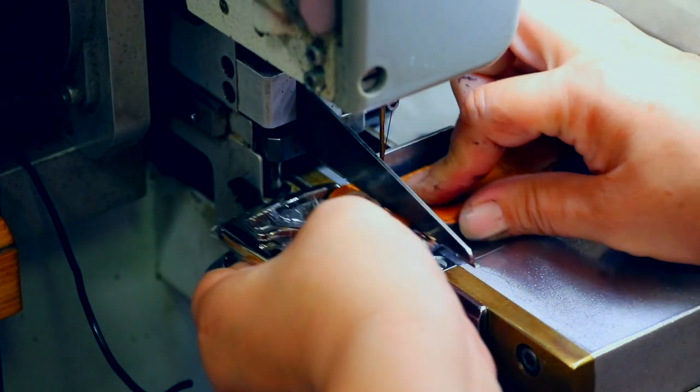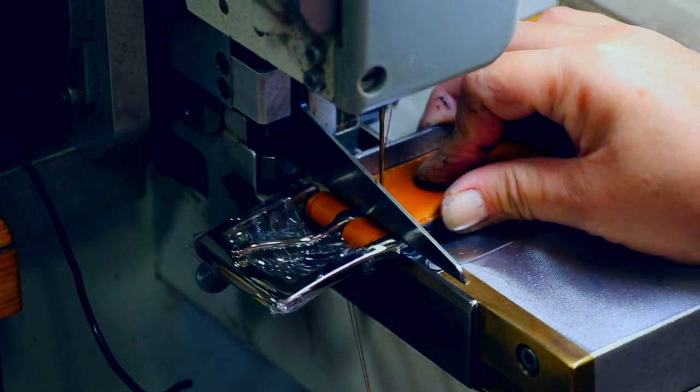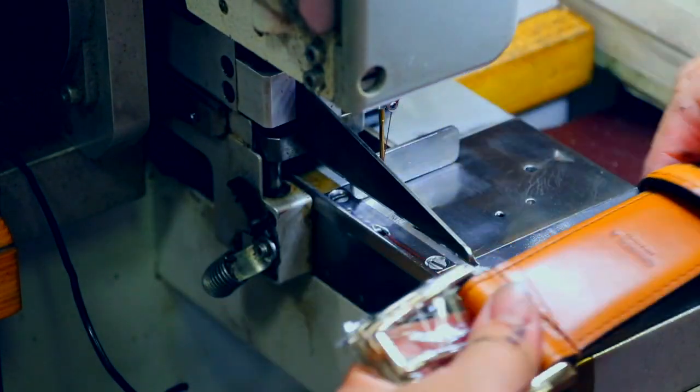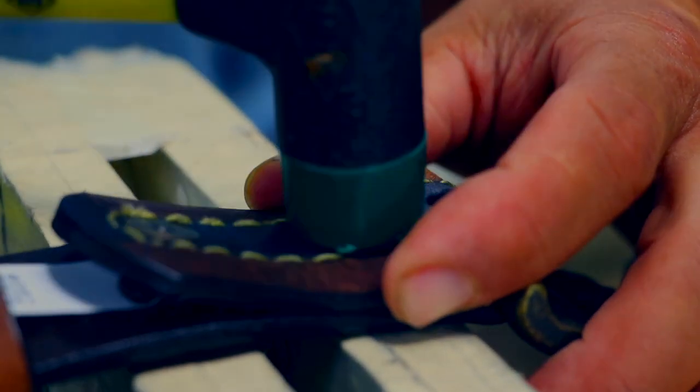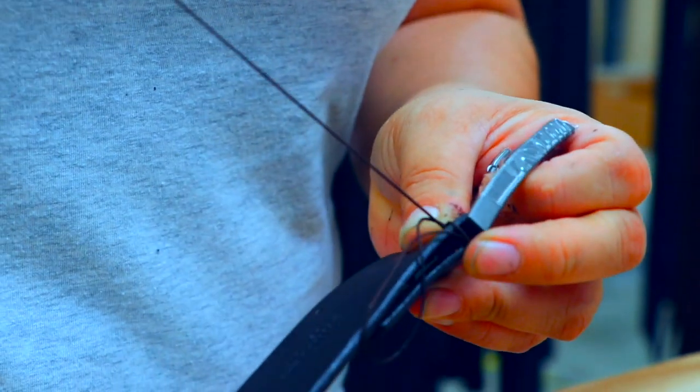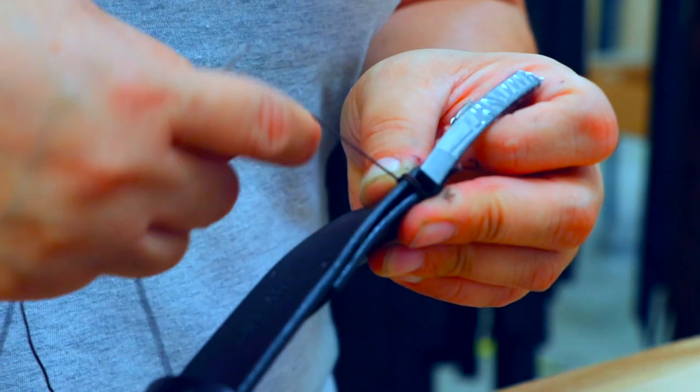There are three basic ways to attach a buckle. The first method is bar tacking — a straight stitch across the belt. Typically bar tacking machines are automated. The second would be snap closures, which could be assembled with hand tools or automated snap machines. The most expensive and most time-consuming process is hand-sewn, as we are demonstrating here.